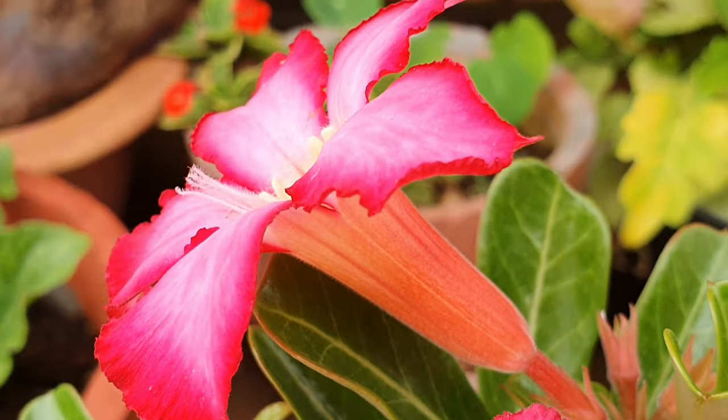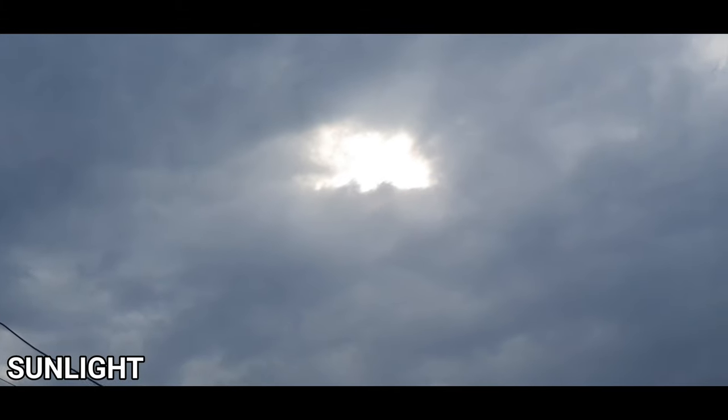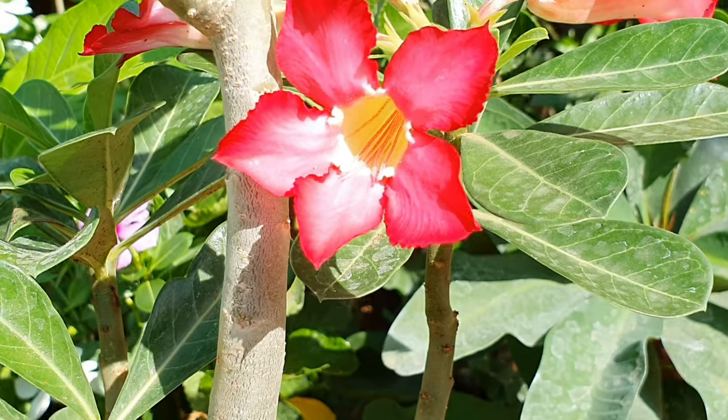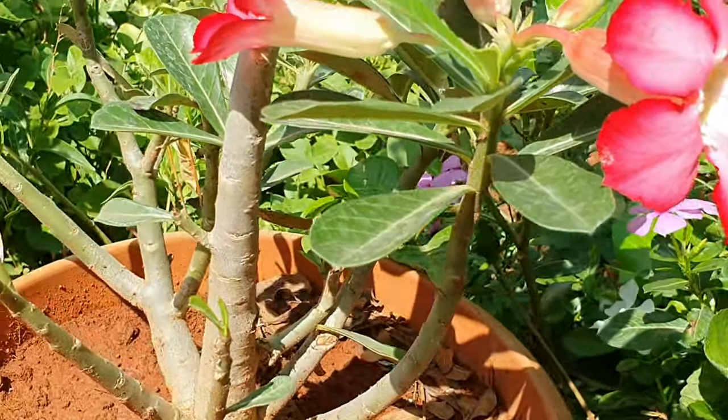Now let's get on to the five top tips to grow healthy, beautiful Adeniums. Tip 1: Sunlight. This plant will take only full sun, so if you want more blooms then full sun it is.